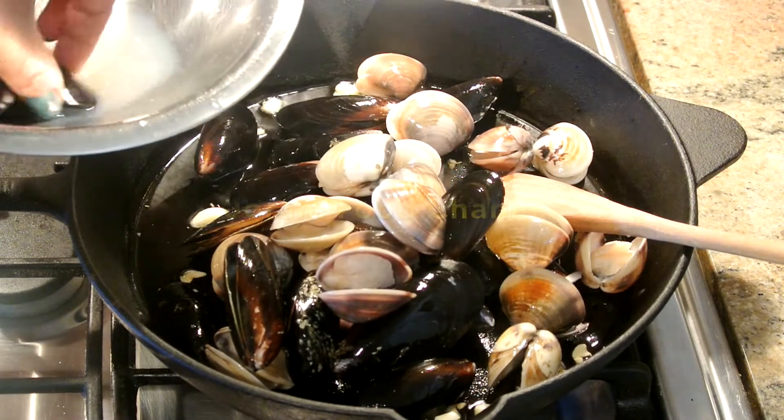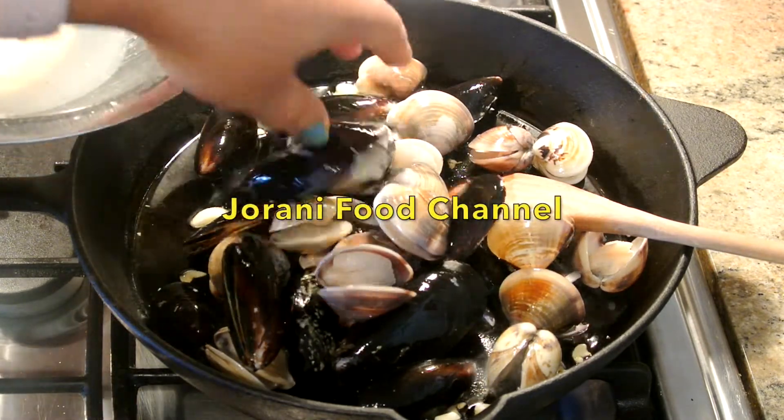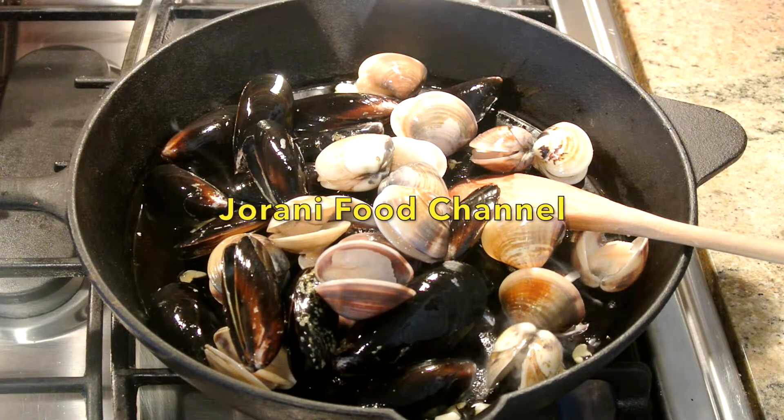This clam and mussel is already cooked, guys. In the packages it already says that this food is already cooked.